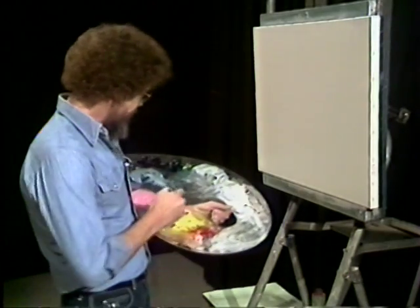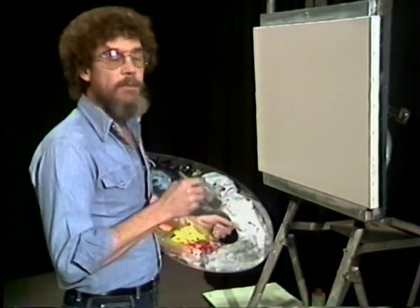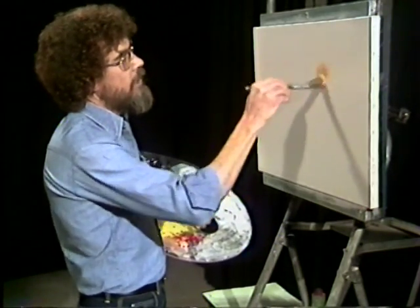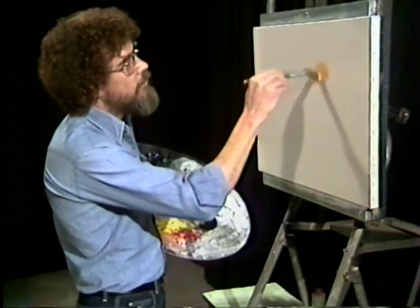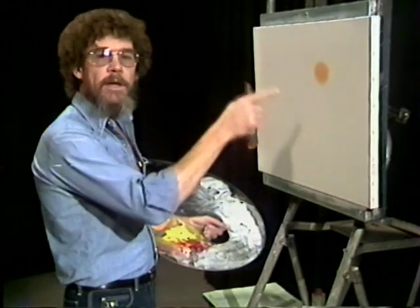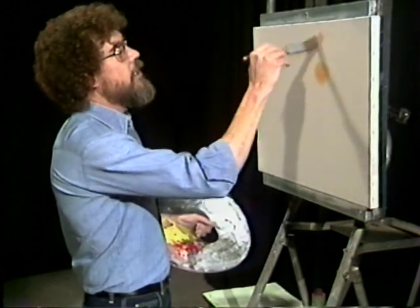Let's start out here with just a little touch of permanent red mixed with a little bit of yellow. I'm gonna put the sun in here, so we're gonna start right in the center where we want the sun to be. This'll end up being the aura that's around the sun. I've already prepared the canvas with Magic White, so it's nice and wet.